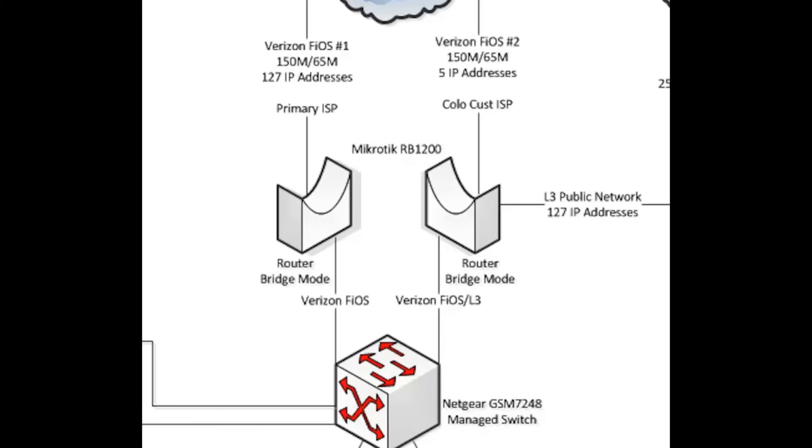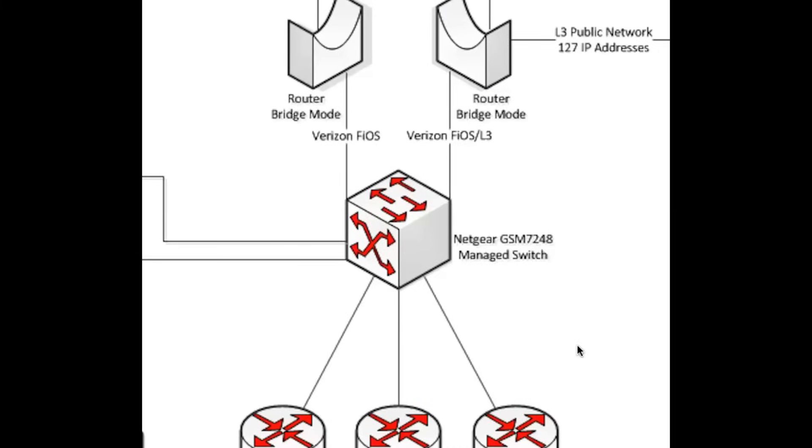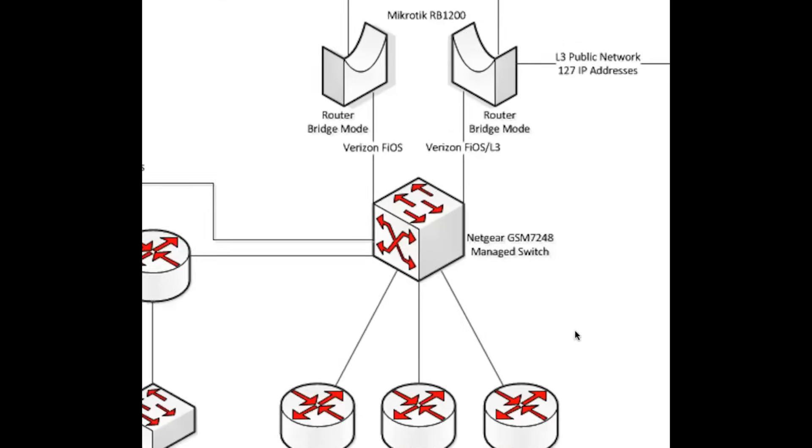All internet is delivered to a Netgear GSM7248 managed switch. This is a gigabit switch with 48 ports and feeds into all the various different things that we host. We host a virtual network and various other customer segments.